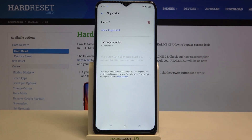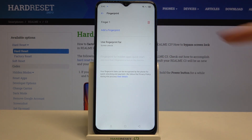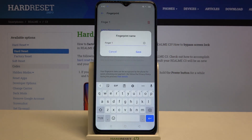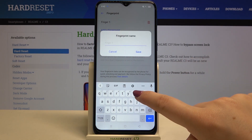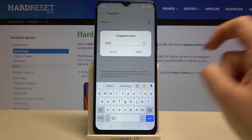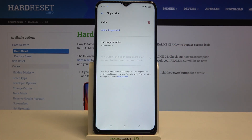As you can see, it's very simple. Here we've got the fingerprint we just added. We can remove it by tapping the trash bin icon, or we can rename it by tapping on it, removing the current name, and entering our own. I'll enter 'Index', tap on Save, and as you can see it immediately changes — quite a cool option if you've got a lot of fingerprints added.